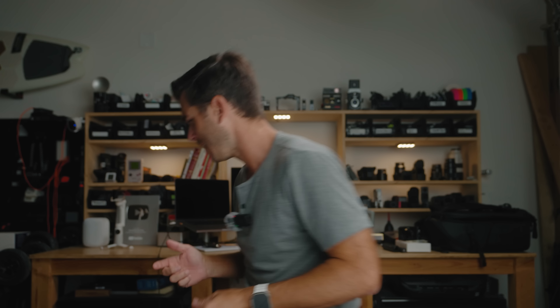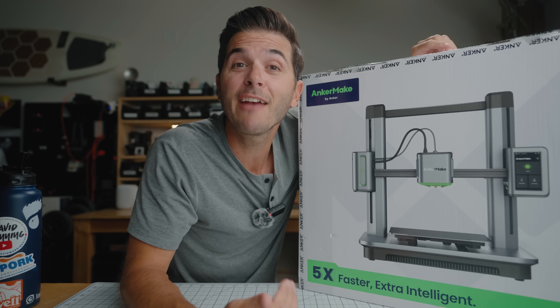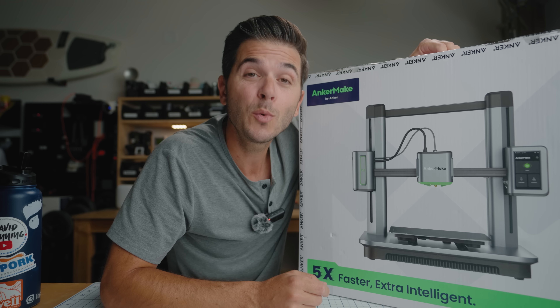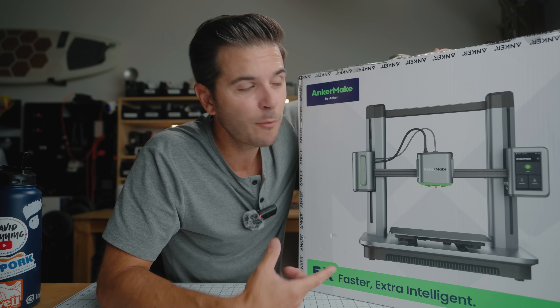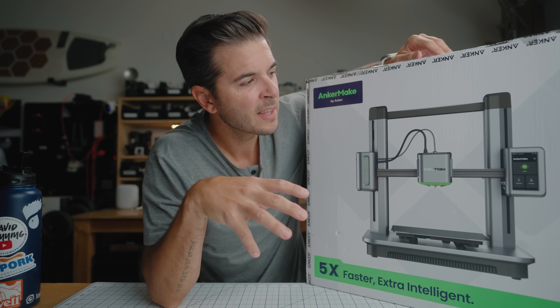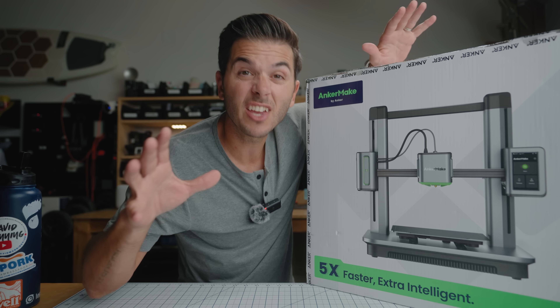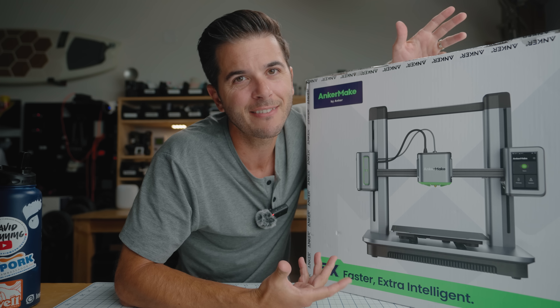So when Anker Make reached out to me to try out their M5 3D printer, I said heck yes. I also explained to them that I have no idea what I'm doing — I am a total beginner. Look, the box is still sealed. You and I are going to go through this process together and find out how beginner friendly the Anker Make M5 is. The price, by the way, is only $800 — I thought 3D printers were like thousands of dollars. From all the videos I've seen, Anker Make basically made an easy-to-use, very intuitive 3D printer that you can set up and get going without needing much technical knowledge.